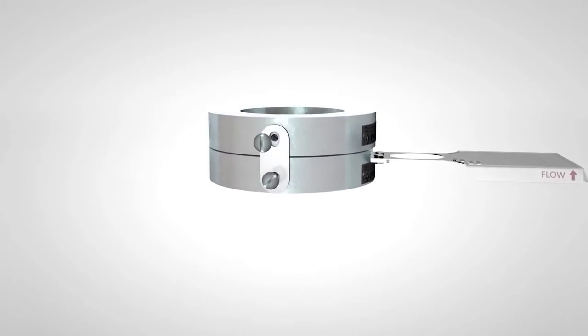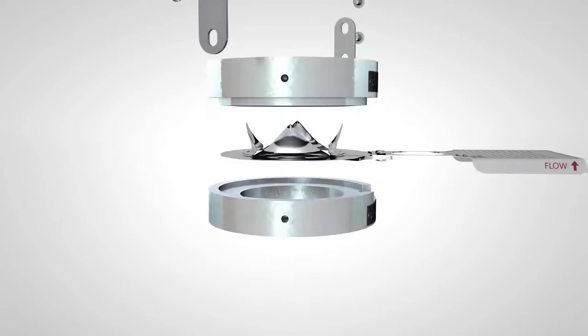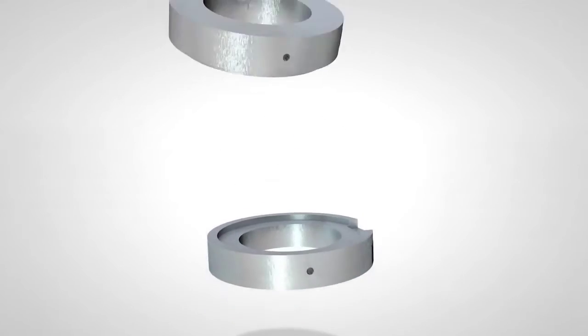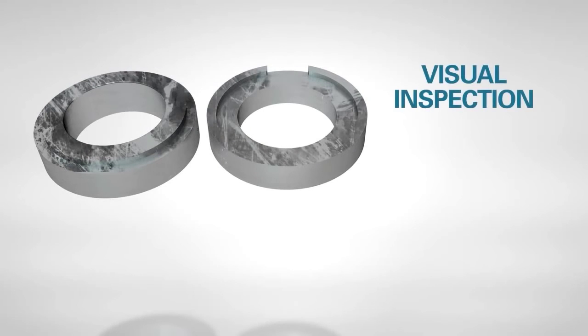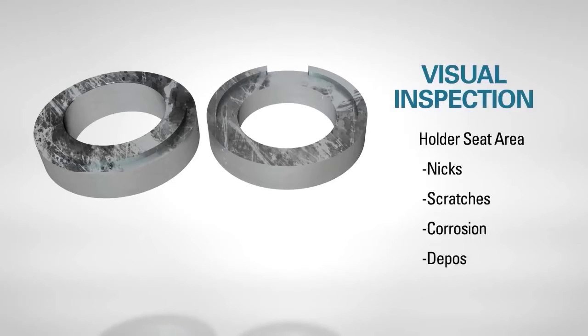Remove pre-assembly screws or side clips and separate the holder components. If this is an existing installation, it is important at this point to do a visual inspection of the rupture disc holder. Inspect the holder's seat area for nicks, scratches, corrosion, or deposits left by the process media.